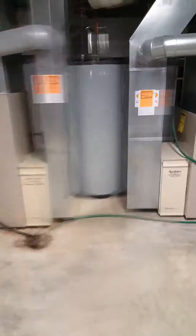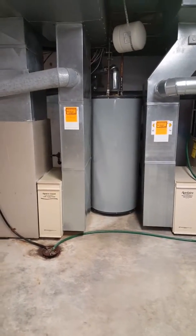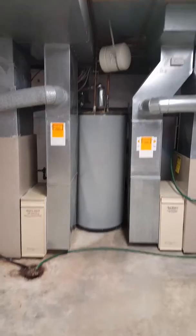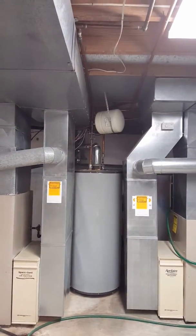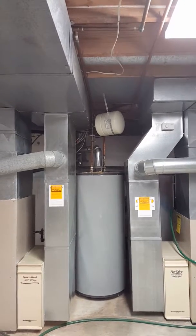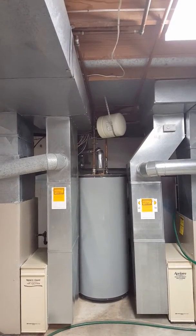I was planning on setting the furnace kind of in the middle and then bringing the supply ducts and tying back in. The customer is aware that everything will have to kind of be reworked.